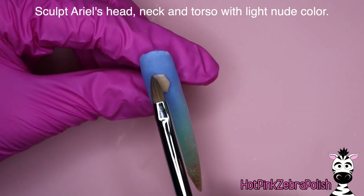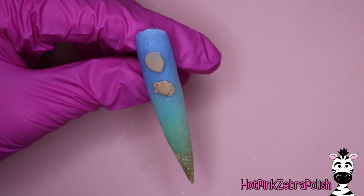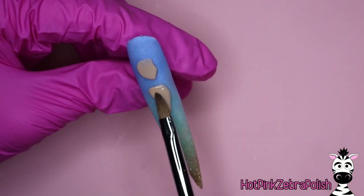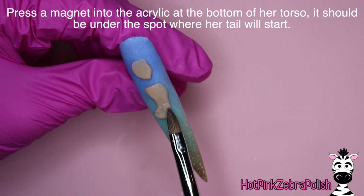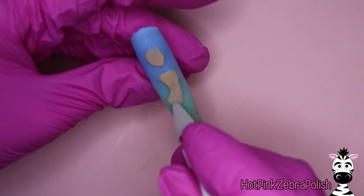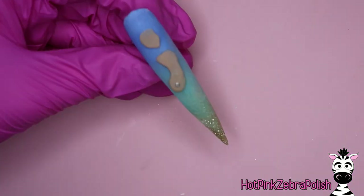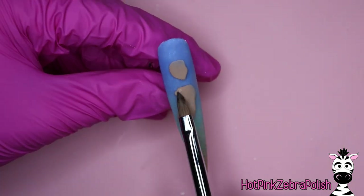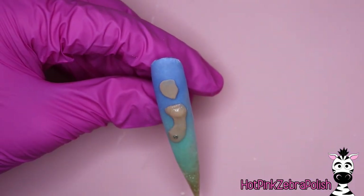With a nude color I'm going to be sculpting Ariel's head, neck, and torso. I'll start with her face shape and head, then do her torso. Sometimes if I pick up a bead that's really too dry, I'll grab a really wet bead right afterwards and lay them on top of each other — the monomer from the wet bead will seep into the dry bead and make them both the right working texture. Once you get to about the bottom of her torso, you're going to want to place the magnet into it, making sure that the bottom of the torso is underneath where her tail will be — so have it mapped out in your head where her tail starts.